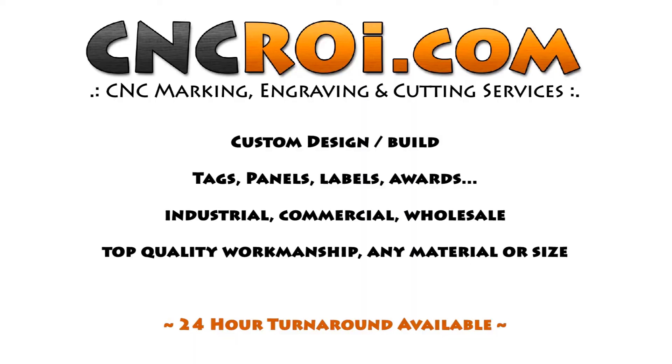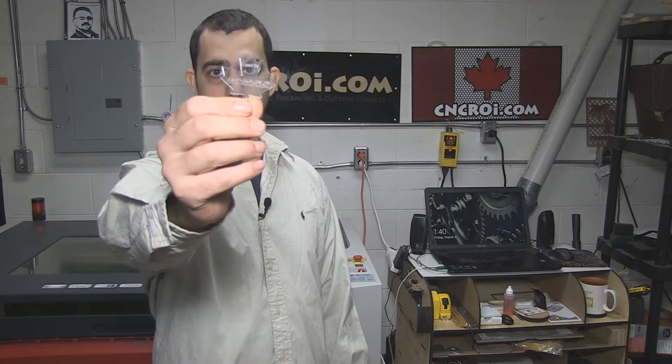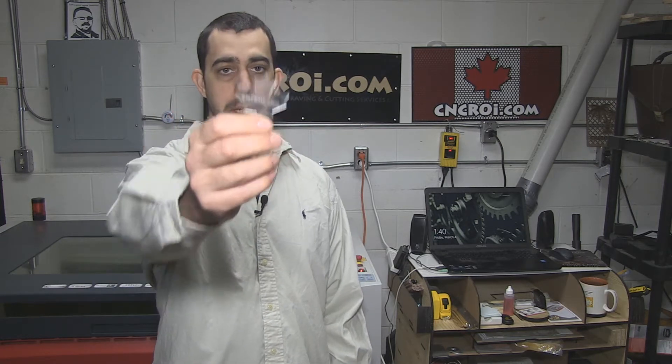Hi there, I'm John from CNCRI.com and today we'll take a look at personalized keychains. We just finished up a big job here using 3mm or 1/8th inch acrylic from this here. It's kind of hard to see because it is transparent, so I'll post some photos in the video for you to see it more clearly with the engraving and cutting as you can see that we did.